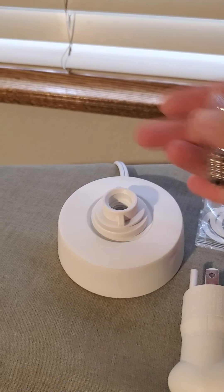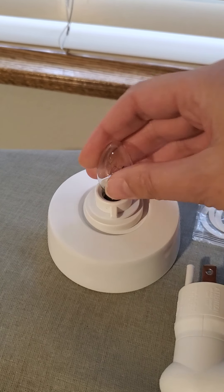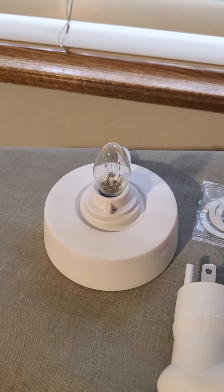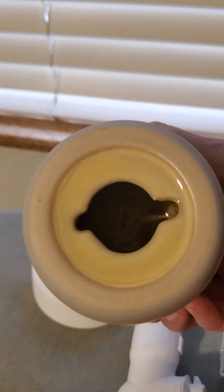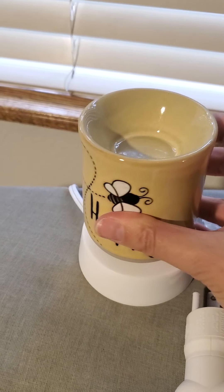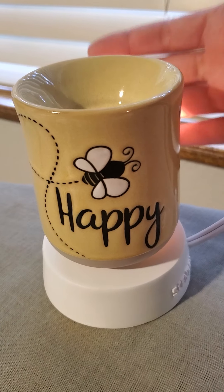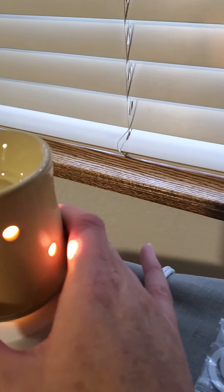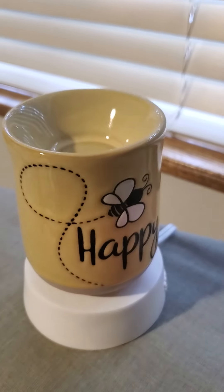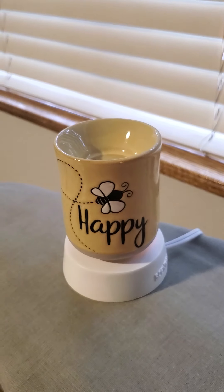I'm not going to open this just for demonstration purposes. You just put the washers in however many you need. You just line this up and then twist it. So there it is on the base. This doesn't really light up — it has a few lights on the back but that's it. It doesn't have any super bright lights, so this might also be good for a bathroom or a desktop.